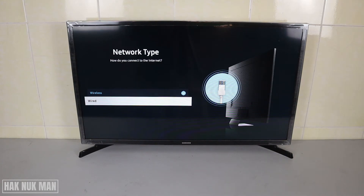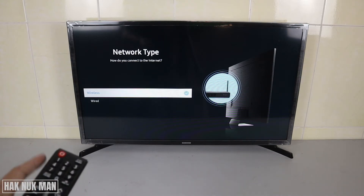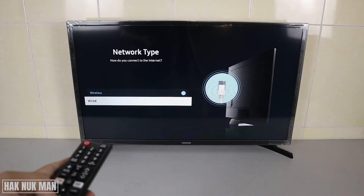Good evening everyone. In today's video I'm going to show you how you can connect your Samsung smart TV to the internet. We have two options: first is the wireless connection and secondly we have the wired connection.